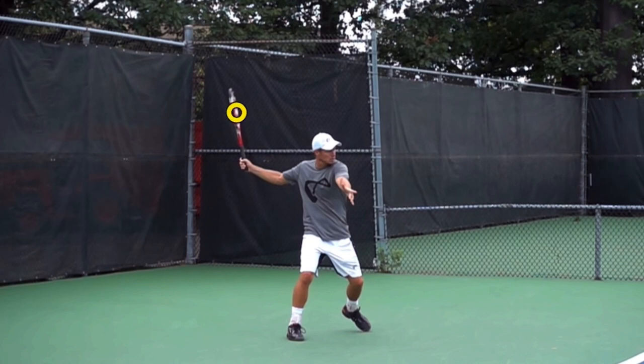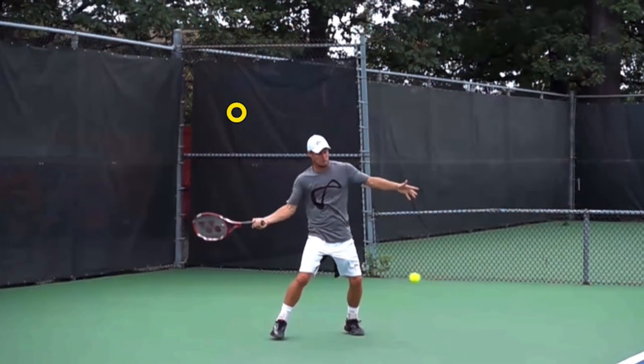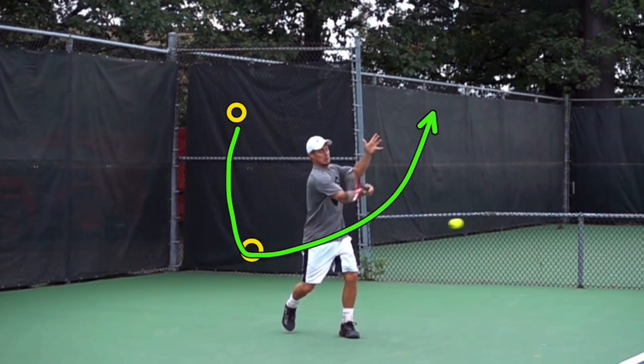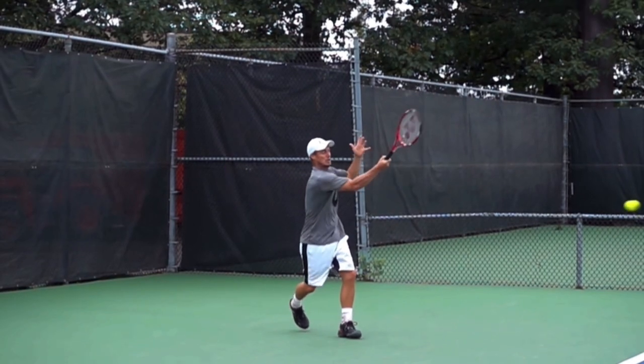The last tip is what I call high-low-higher. This is a Vic Braden concept, but I added the 'higher' at the end. His racket is up in the take back — he took it back with both hands. Now he drops the racket down, and the 'low' of high-low-higher is actually prior to contact. The racket should drop down below contact height so that it can go up to contact. He's raising the racket up, and the racket ends up high.